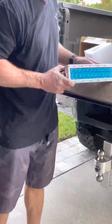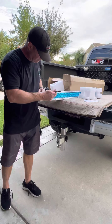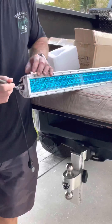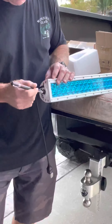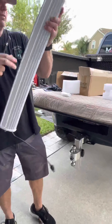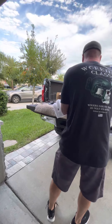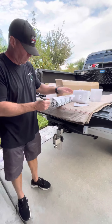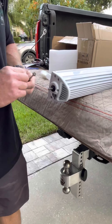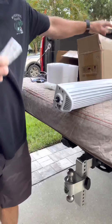They claim everything's stainless. We've got a magnet here, we'll see. These all seem to be stainless. Nope — that's not stainless. That's probably some sort of nickel-coated or not quite stainless. But if that's the only issue we have, that stud could be swapped out. At $430, if this thing works, I don't mind it having some steel parts on it.